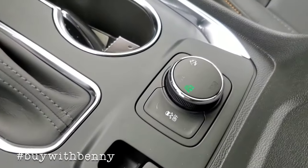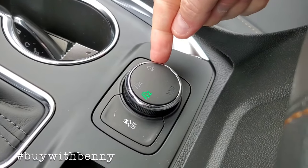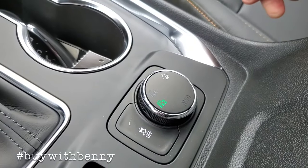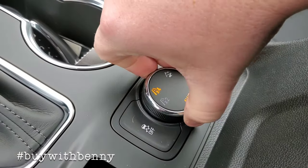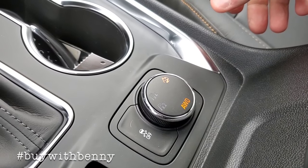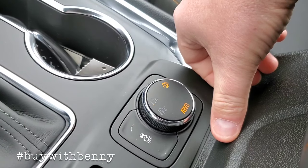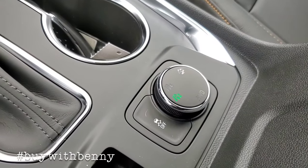It's an all-wheel drive model, so it does have your transfer case. On 2018 and up Traverse, you can turn the all-wheel drive on and off. That is how you engage the all-wheel drive. If you do it again, that goes into what's called off-road mode, if you're on an off-the-beaten path. I'm going to go ahead and put it back to two since it doesn't really need to be on that.